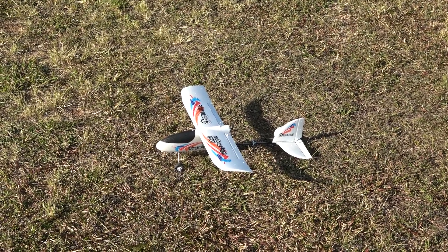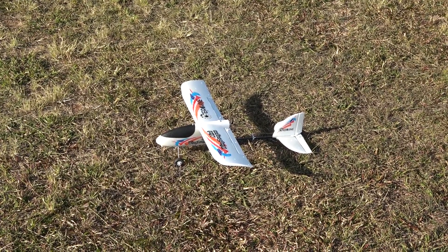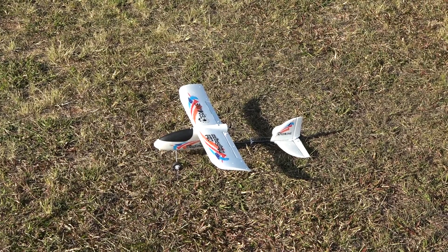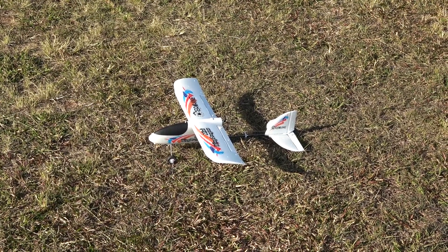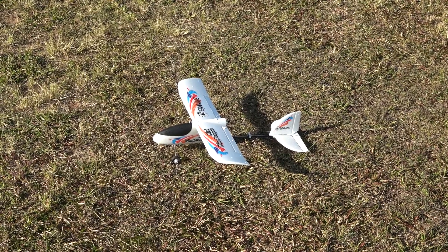Check this out — the beautiful Eachine Mini Wing Dragon from Banggood. Looks good, doesn't it? Beautiful decals on it. Let's get in the sky.